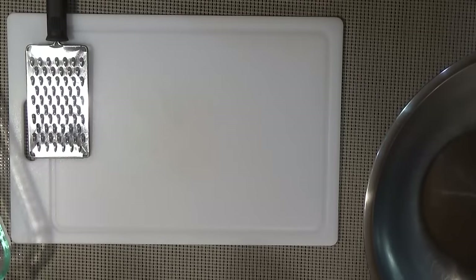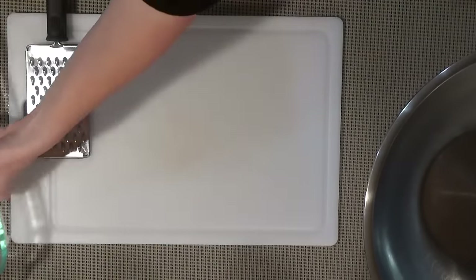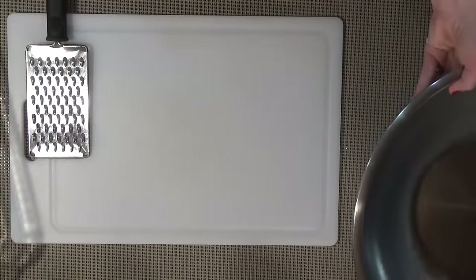My oven is preheating to 350 degrees. You're also going to want to have a 9x13 baking dish and a large bowl for mixing.